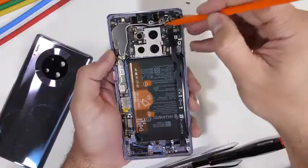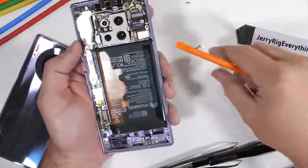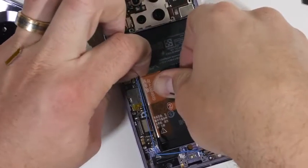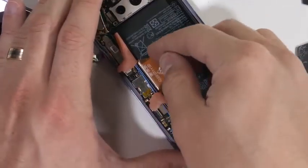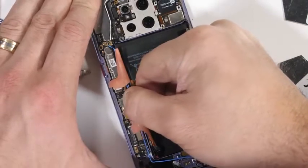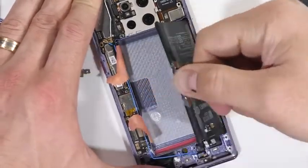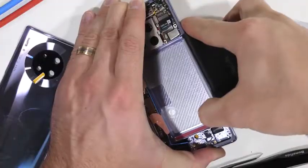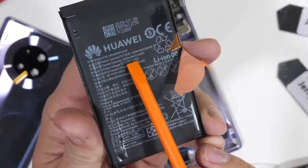I'll remove the longer, definitely not as cute, extension ribbon cable on the right side of the phone, and then we have access to the battery. I'll peel up the orange number 1 and orange number 2 tabs before grabbing number 3 and hoisting the battery up and out of the phone body. This guy has a 4500 mAh capacity and is thankfully pretty easy to remove - thumbs up for that.